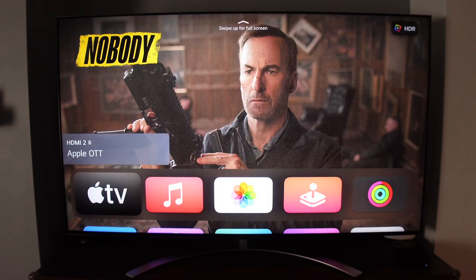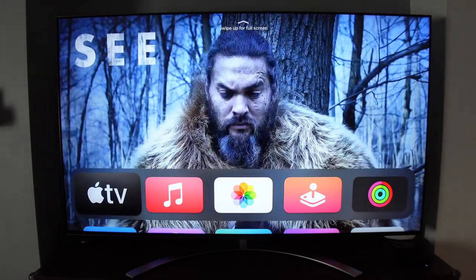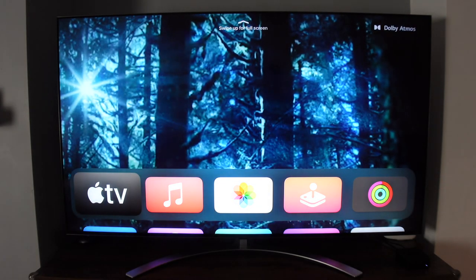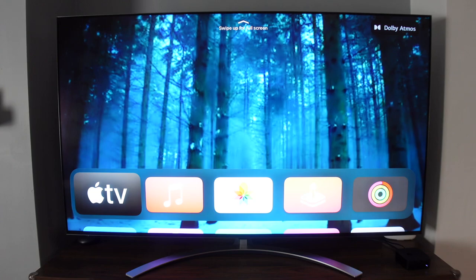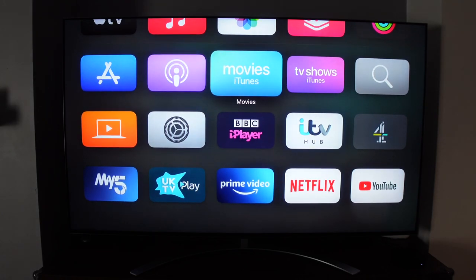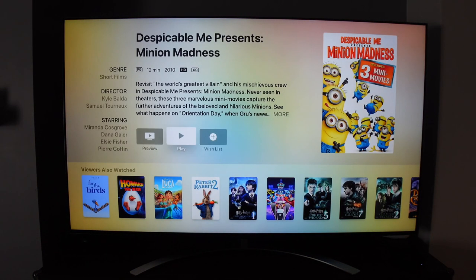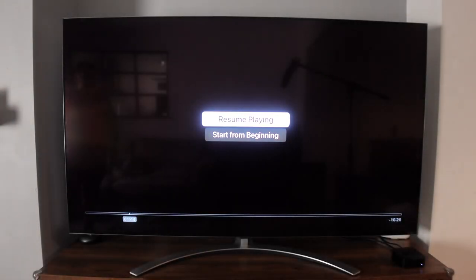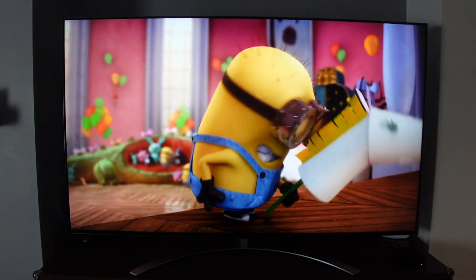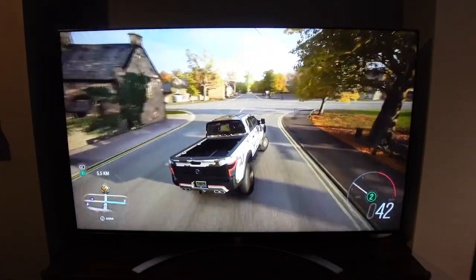Apple TV looks amazing on this device with all my installed apps. I can show a quick demo with a trailer running in the background — it looks absolutely stunning. Trying a movie in the Movies app, I selected Minion Madness and the picture quality looks incredible — upscaled from 1080p all the way up to 8K, and it looks amazing.